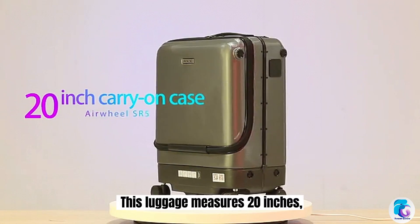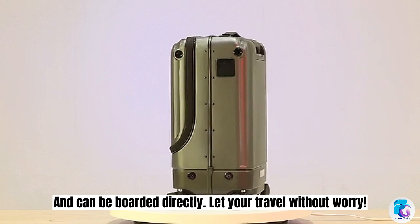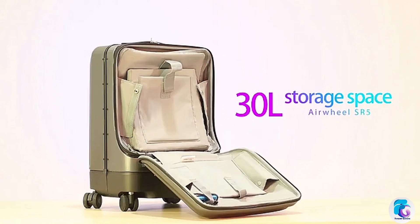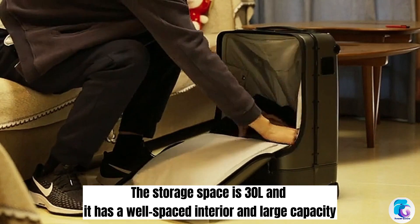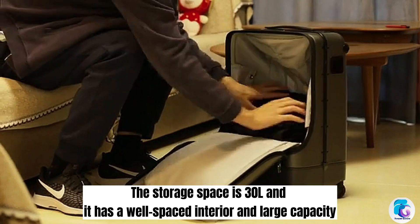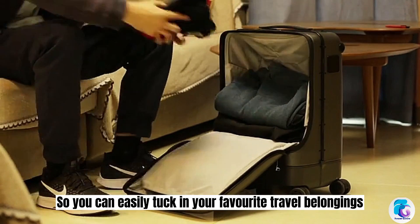This luggage measures 20 inches and can be boarded directly, making it carry-on compatible. The storage space is 30 liters with a well-spaced interior and large capacity, so you can easily tuck in your favorite travel belongings.